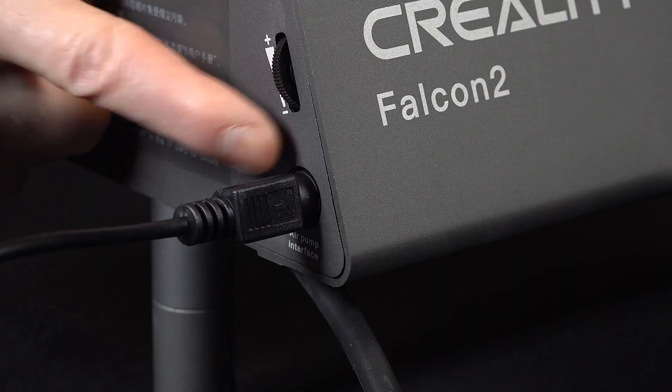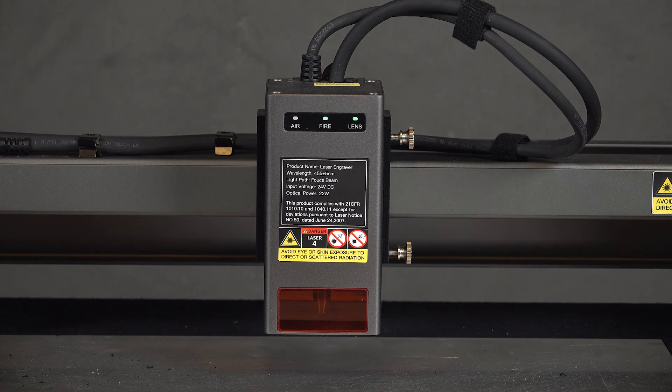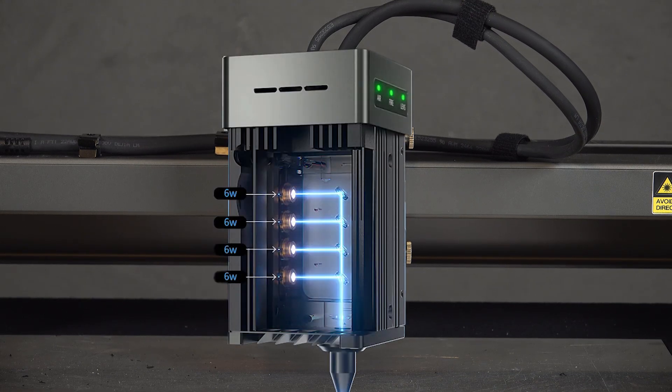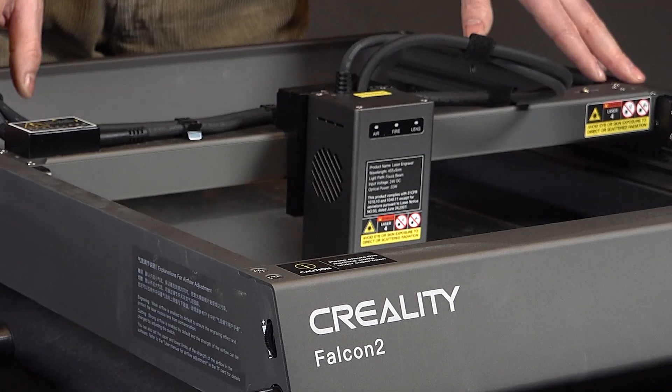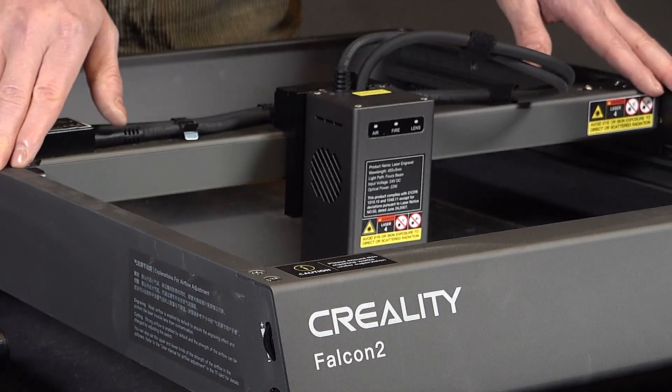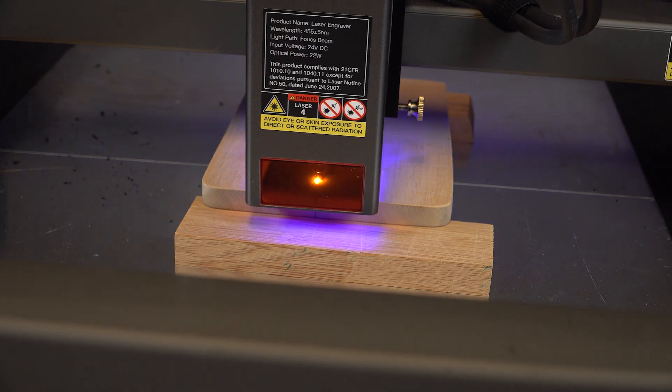Besides controlling it directly from the software, you can also do that manually. Thanks to the extra power from the 22W laser, the Falcon 2 offers faster cutting and engraving speeds compared to lower powered models. This speed boost can be a huge time saver, especially when working on larger projects or cutting through thicker materials.